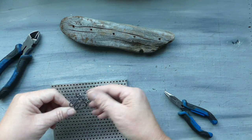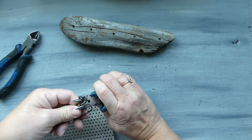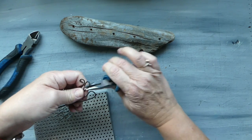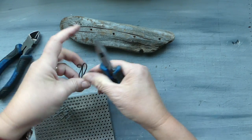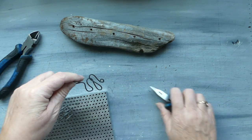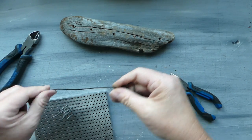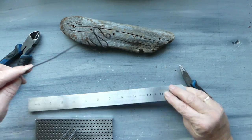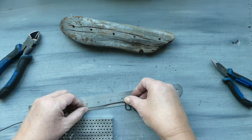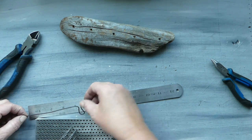Just kind of going back and forth, moving things out of the way as necessary. I'm pulling that up and this is what we've ended up with — I quite like it. I'm going to squeeze these wires together, which just tightens up the loops, and then we are going to cut this wire off and give it a fairly good length.